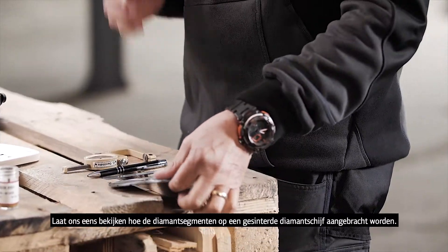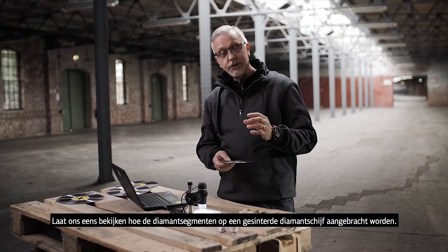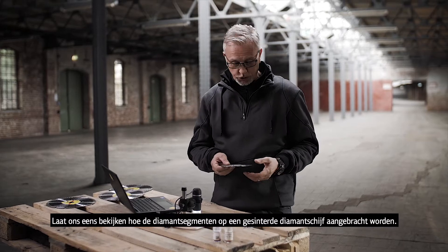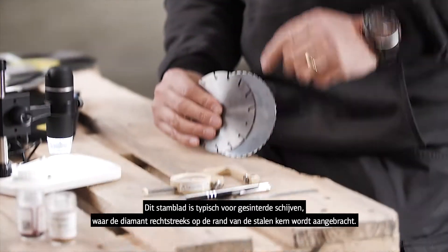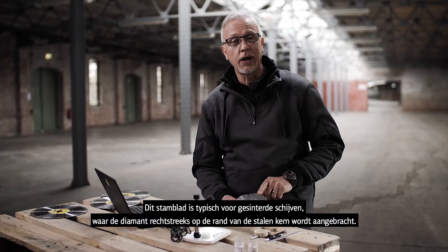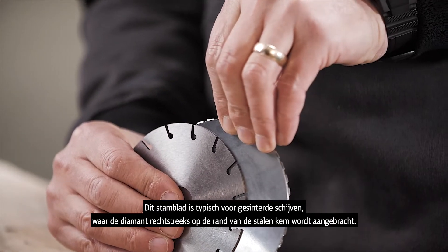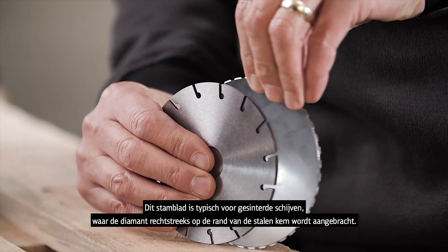The next part: we're going to have a look at the connection system or connection types for the diamond segments and sintered wheels. These cores here are typical. This particular one is for a sintered diamond where the diamond is bonded onto the core, onto the sides of the core.